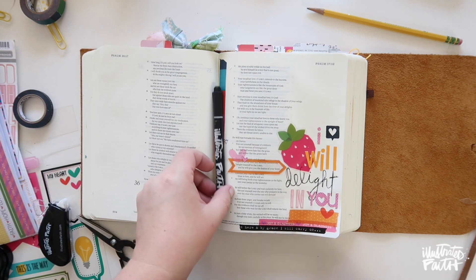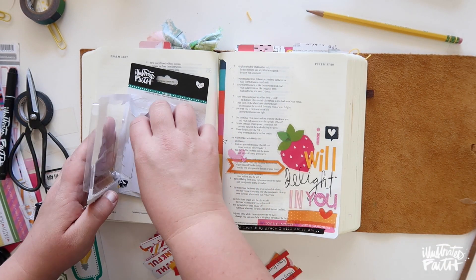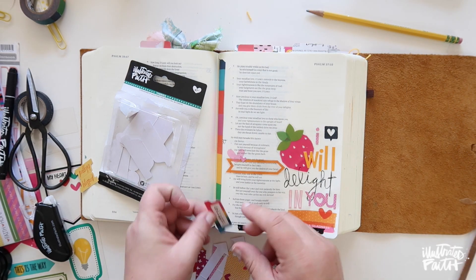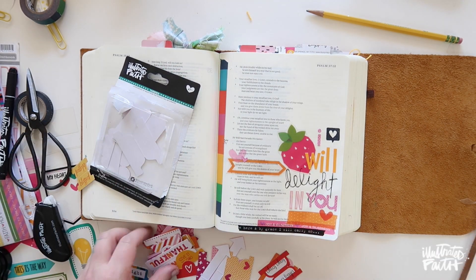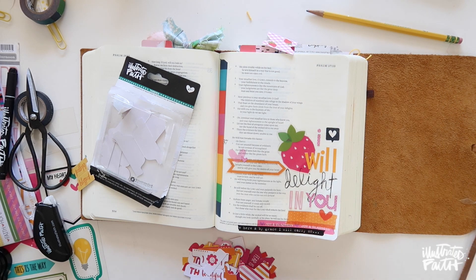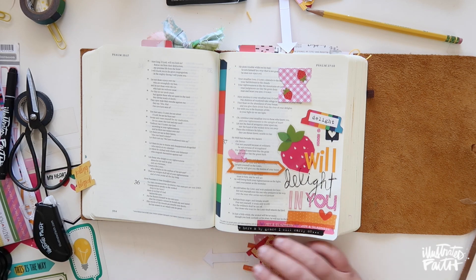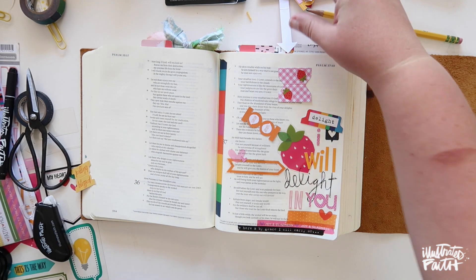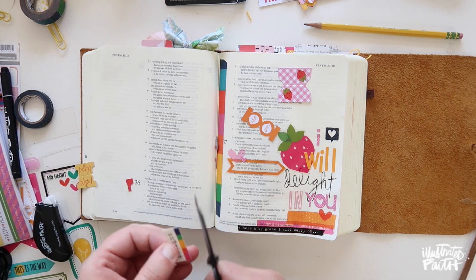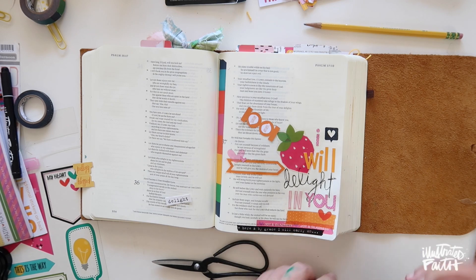I wanted to add some black at the bottom since I added that black speech bubble — I wanted to pull the black down to ground the page. I also wanted to use the 'delight' tab, but sometimes it doesn't work because of the coloring. I found a cute little strawberry tab that works perfectly and matches the strawberry element. I went ahead and customized it for my entry — if you want to use the tag as-is, go for it, but I'm cutting it out and putting it on the strawberry tab.